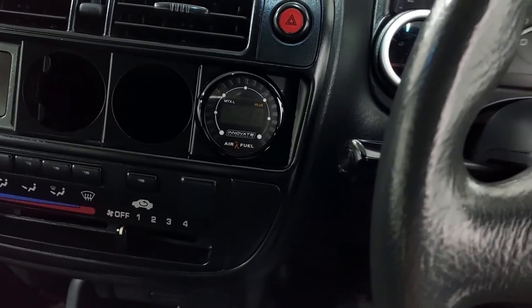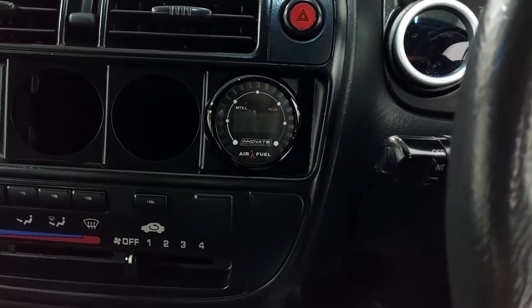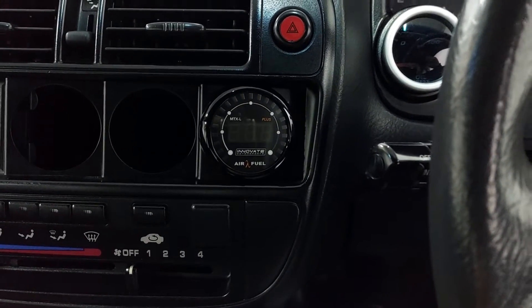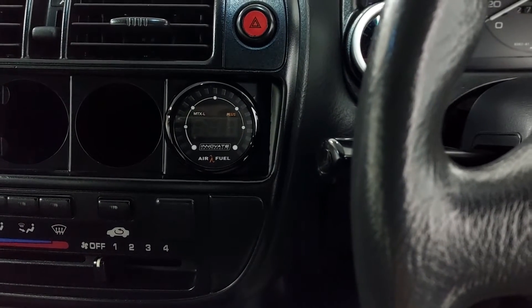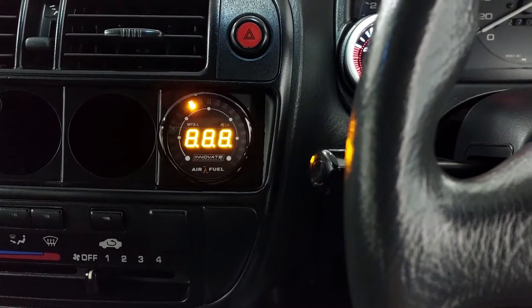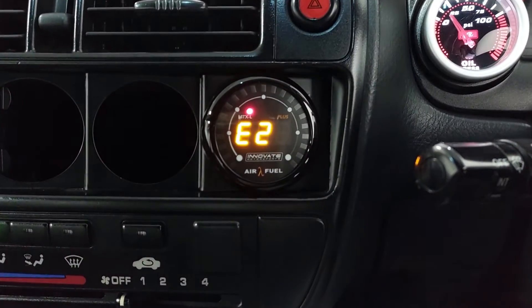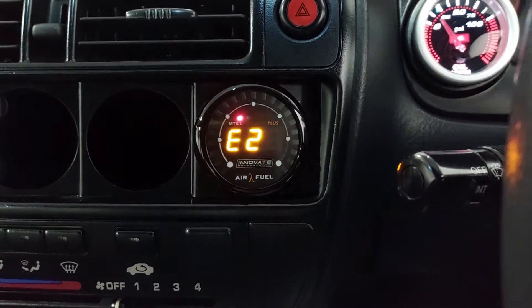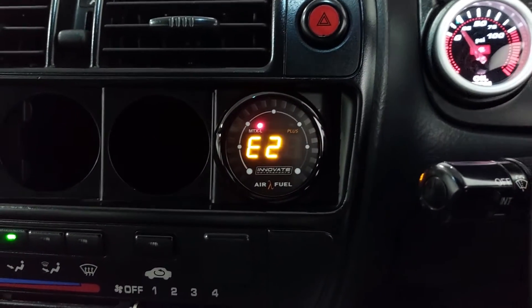Okay, everything is connected now. Once I key on the car it should turn on the gauge. The sensor is not connected yet so it should trigger an error, which should trigger calibration mode. Let's see if it works. Okay, gauge is on — you can see it has error code E2, which means the sensor is not connected. So now I'm going to key it off and then we'll be in calibration mode.